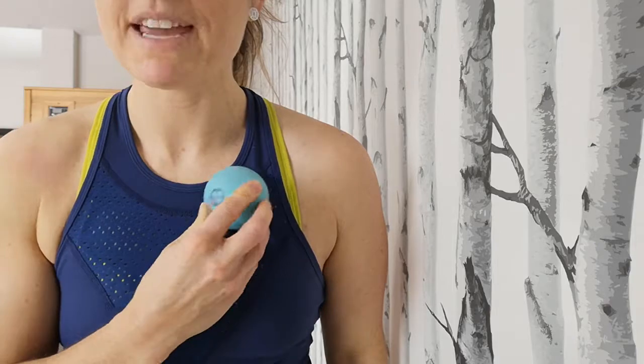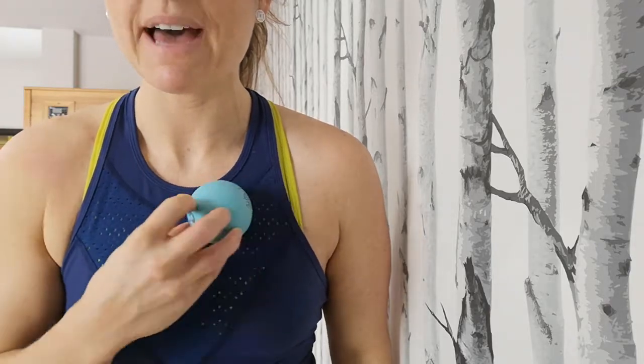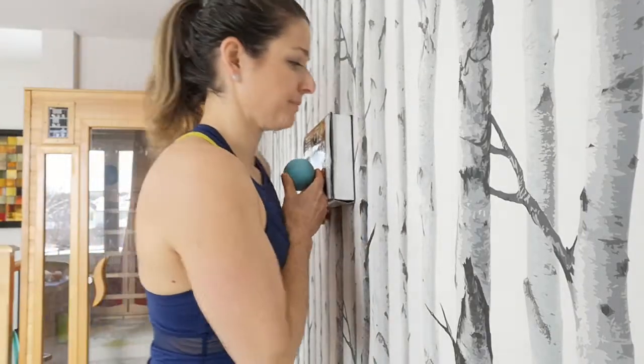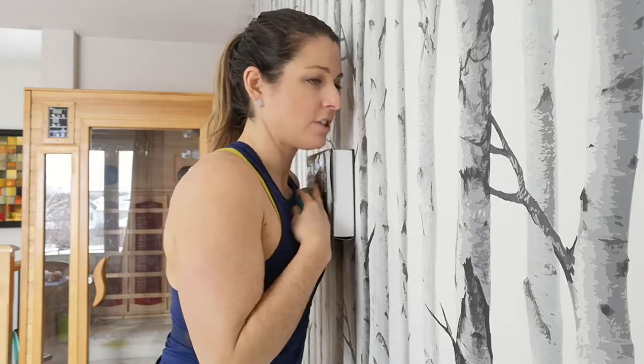We're going to massage out — starting near the center line just below your collarbone with the ball, making our way slowly massaging back and forth all the way over to the outside of your shoulder, and then you're going to dissect the shoulder up and down. Grab your ball and your book. Starting from the center, pushing the weight of your body into the ball into the wall and slowly rocking side to side.